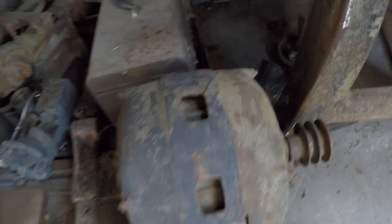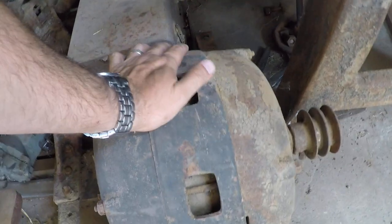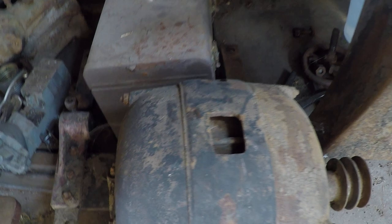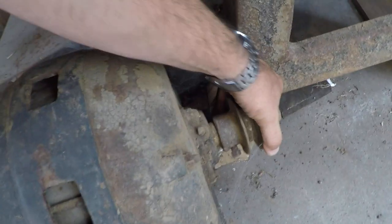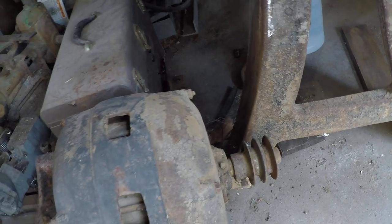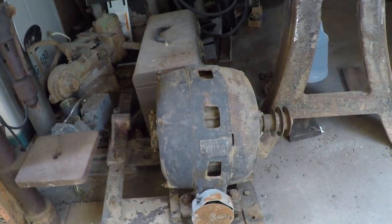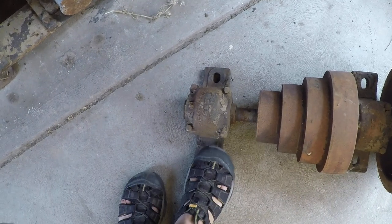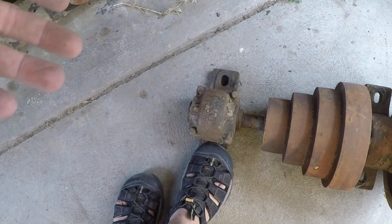Here's the motor. This is probably sort of valuable to collectors — it's an old Fairbanks Morris, I think it's three horsepower. Things are a bit stuck. Mike, I don't know if you have any good advice on how I should proceed with taking that apart; I've never really worked on any motors. This bearing on this side seems to be frozen.